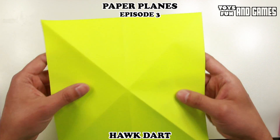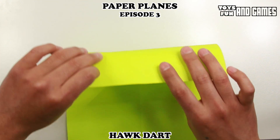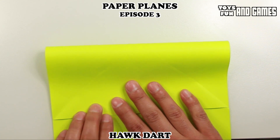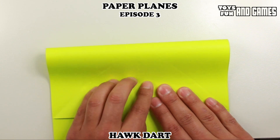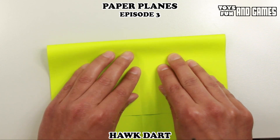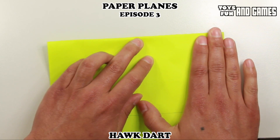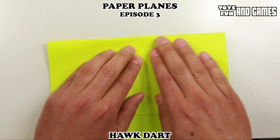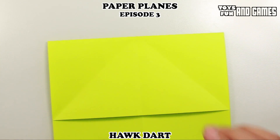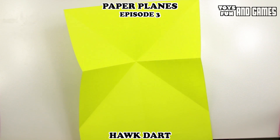Now the next step, flip your paper over. Then bring the top part down to where our creases are, basically folding this part in half. So let's line it up so that the center of the folds we were making is right here in the middle. Then reinforce the crease, fold the paper over, and press down towards the middle. You'll see your paper pop up like that.